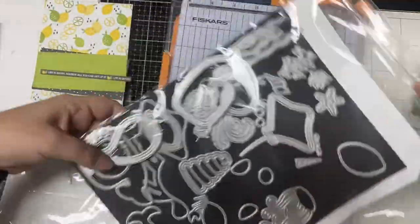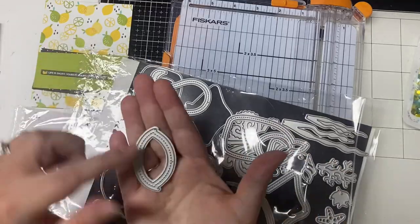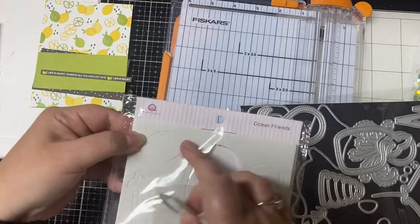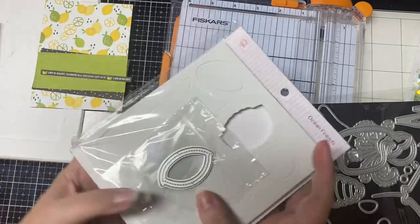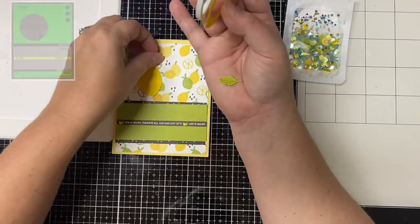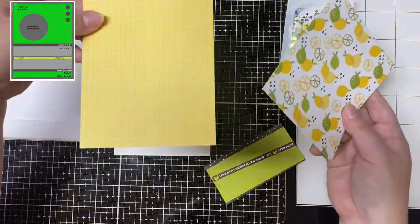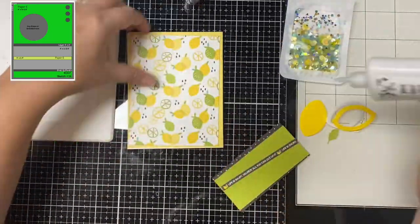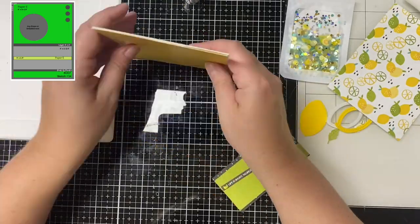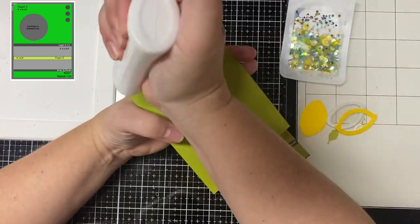I recently shared a video where I made a bunch of ocean themed shaker cards using challenge 7 and this ocean friends kit. And while I was looking at the shapes in this kit I thought it would be easy to use this shape here as a lemon. It's meant to create a turtle shell but the kit comes with the shaped foam pieces and cut acetate. So I went ahead and cut up all my papers to match the measurements on the sketch and I used some yellow card stock to cut out the lemon and some of that green pattern paper to cut out some leaves using some leaf dies from my stash.